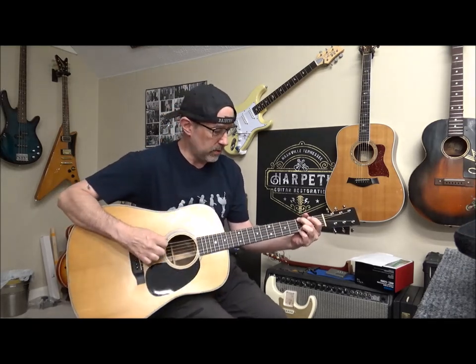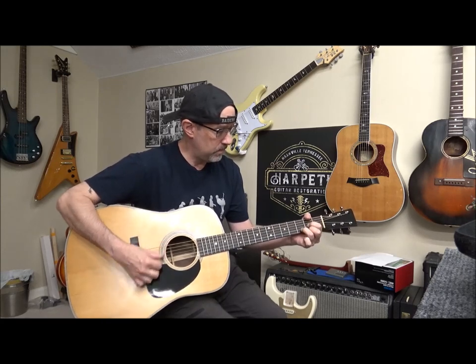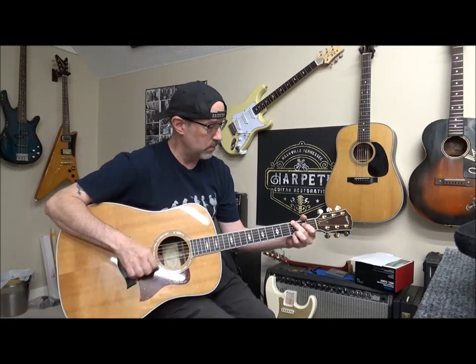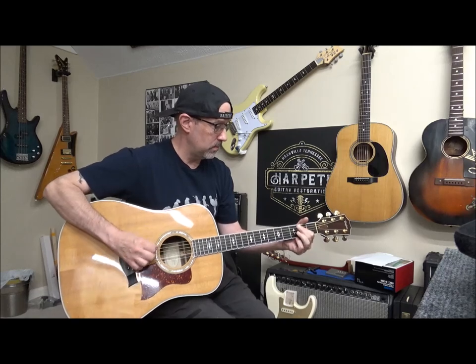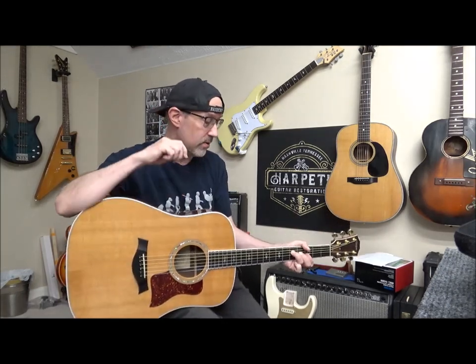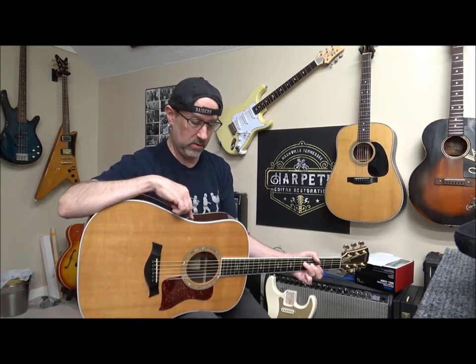It has a nice, robust sound to it. Now let's hear the Taylor. So thanks again for tuning in and subscribing — I appreciate it, it really helps me out. I just want to remind you: don't ever use Goo Gone Super Glue Remover on any finish that you're not sure is a poly finish. A poly finish is resilient to almost everything, but if you put that stuff on a lacquer finish, or mess around with super glue in general around lacquer or shellac, you're asking for trouble. Catch you later.